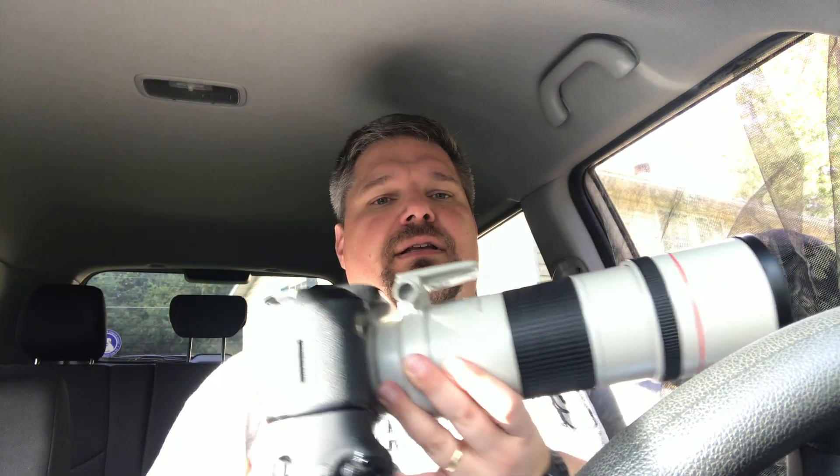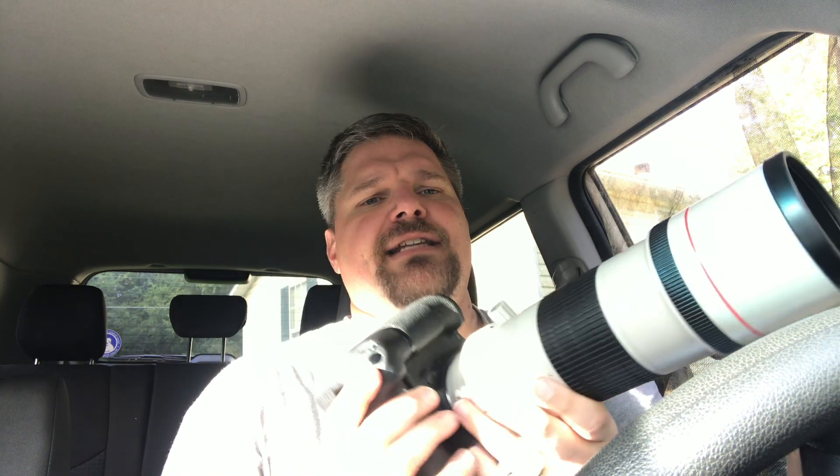Hey folks, Matt Cuda here. Welcome to the first edition of Reviews from the Blind. I'm in my backyard bird studio — I'm actually in my car blind — and each episode I'm going to be reviewing a Canon lens. Canon has a reputation for creating some very good glass, and I'm in a program where I can get my hands on a lot of these lenses. I'm starting with the Canon EF 300mm f4 IS L lens, which I have here connected to my 7D Mark II.